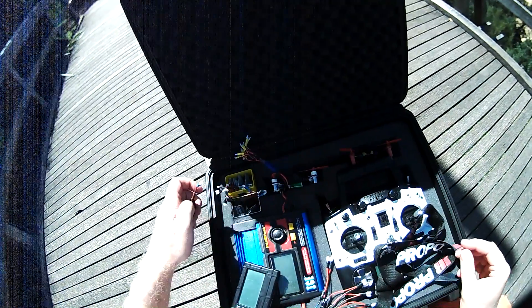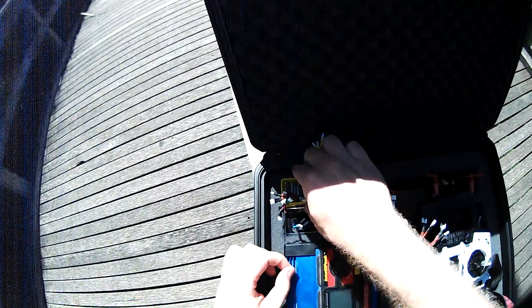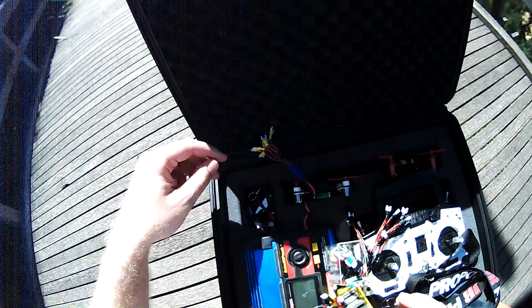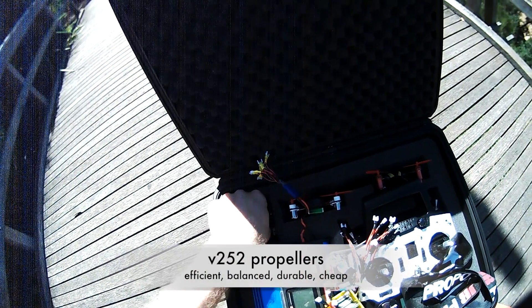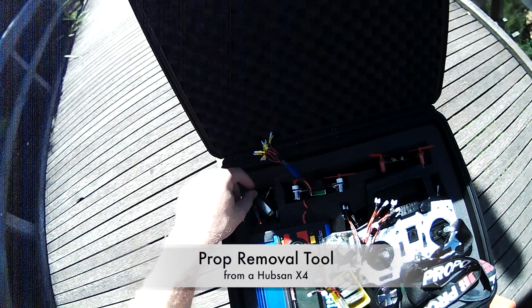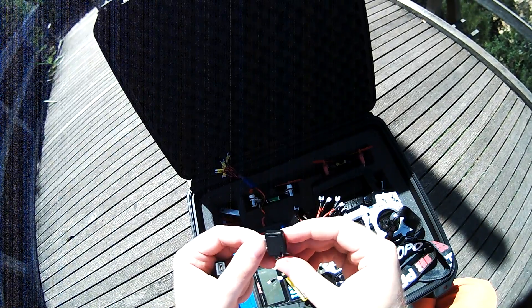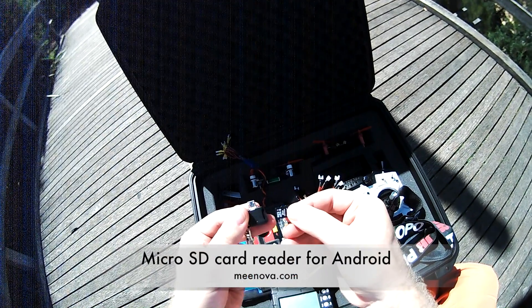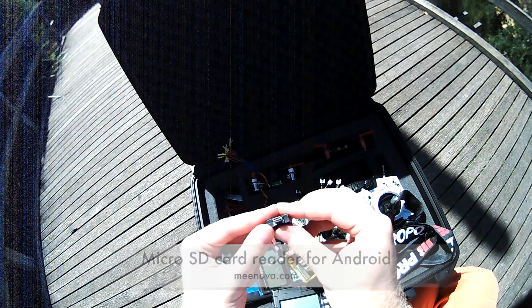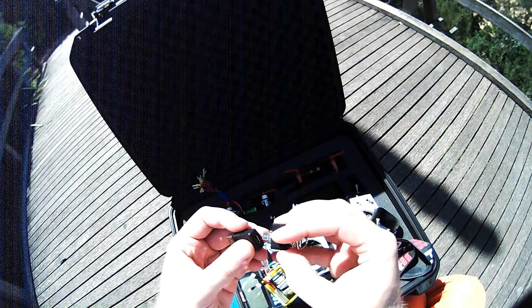With that carbon frame, the reverse-mounted motors and the ring protection, there's not much that can break on this quad — but propellers. So I usually have a couple of propellers with me and this handy prop remover tool. And since I'm recording onto a micro SD card, I have this handy mini SD card reader that plugs into the back of your Android phone, so you can just take the card out of the quad and watch the video right there.